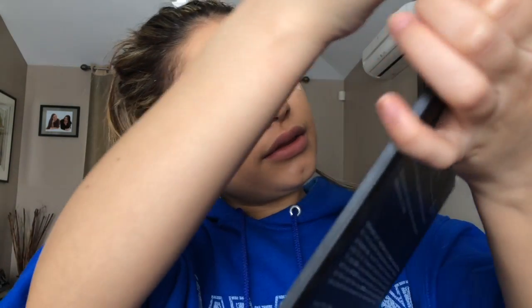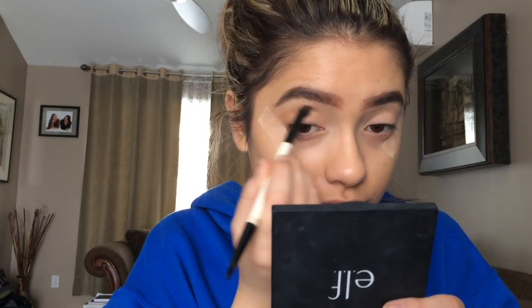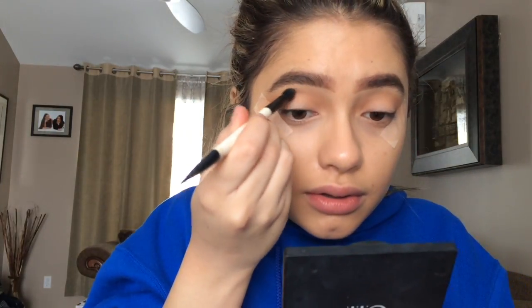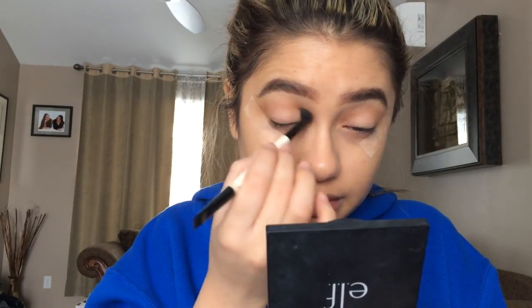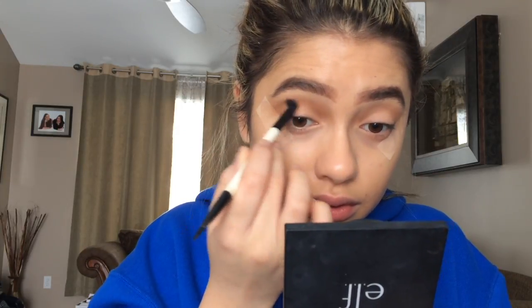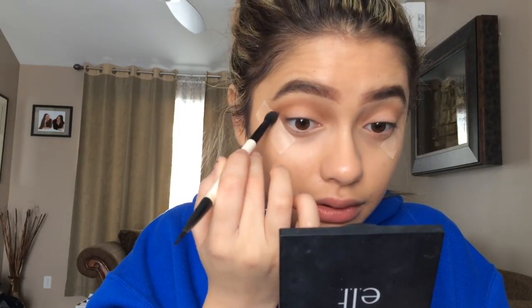Next I'm going to take this light warm brown and apply that in my crease, then this cool-tone brown and apply that in my crease as well. I've been really light-handed lately when I do my makeup because sometimes I just want it to be more precise. I go in too hard sometimes — well, actually most of the time — because I just want it to be blended, but you have to take your time when blending.